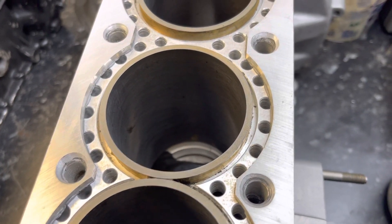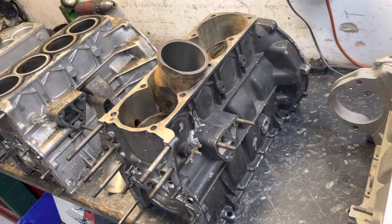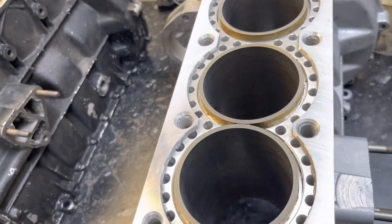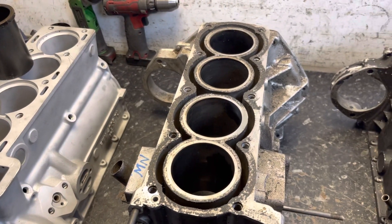They've not got any flats machined on them. I hope I haven't gone too far off track — but that explains it: wet liner, dry liner, top-hat liner, skin liner — it's all covered. Any questions, go to Google. Thank you for watching.